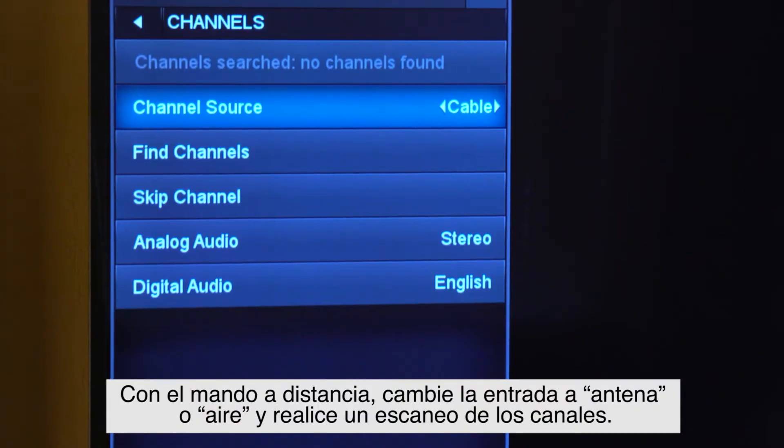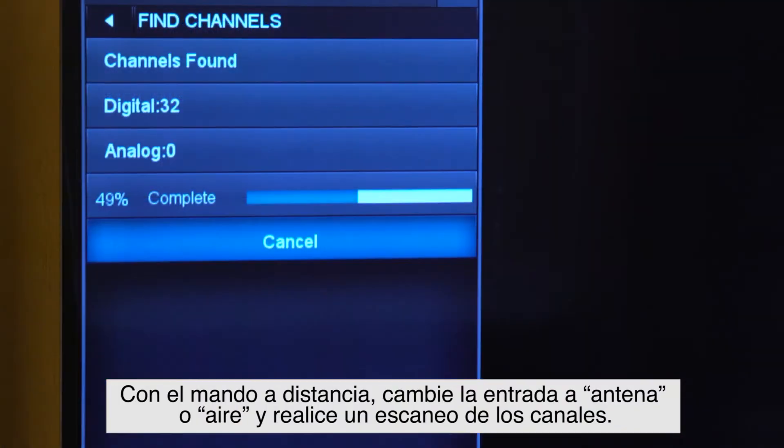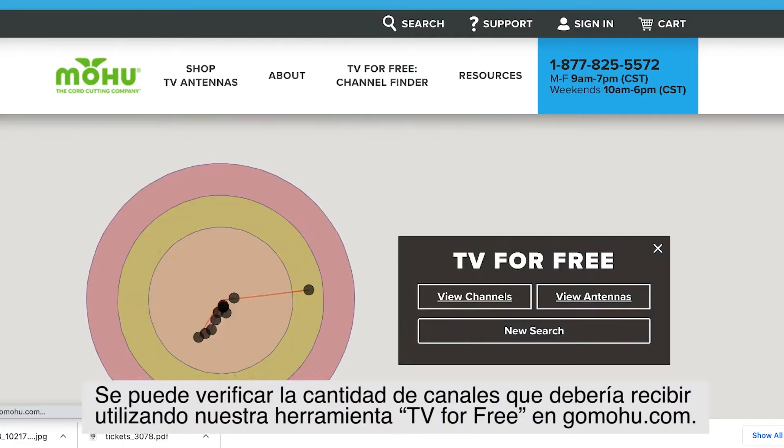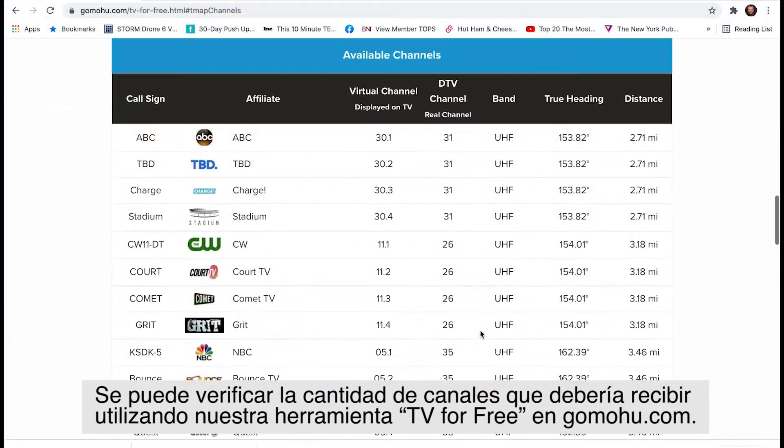Using your remote, change your input to antenna or air and then scan for channels. You can check the number of channels you should be receiving by using our TV for free tool on GoMohu.com.